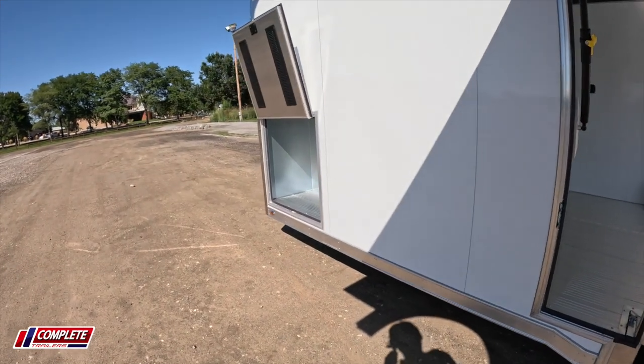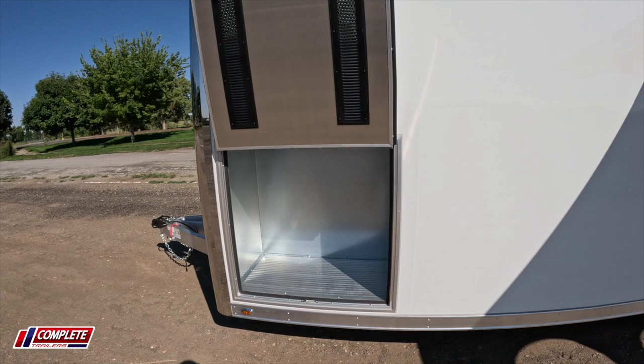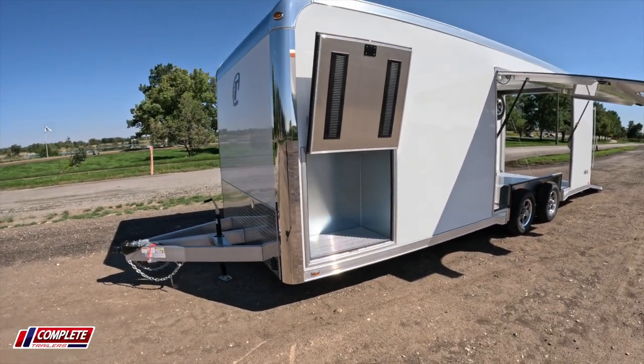On the driver's side of this particular trailer, even though it's a 24-foot, a lot of times you don't see a generator compartment until you get to a 28-foot trailer. But Intec is doing these on a 24, and it's a really nice added feature.